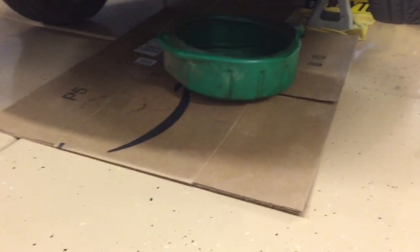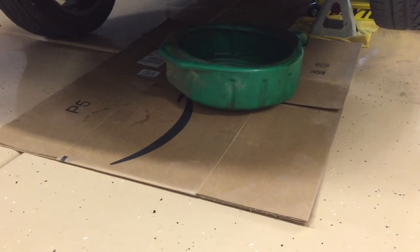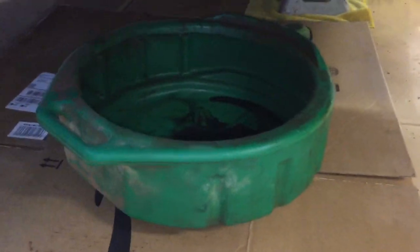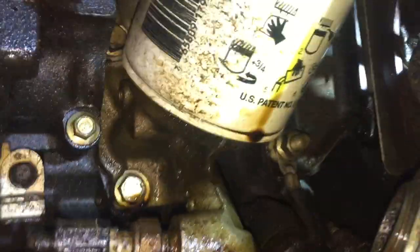Even with nice epoxy floors where stuff wipes up pretty easy, I would definitely recommend putting down a bunch of cardboard — and if you don't have epoxy floors, definitely do it — because this is going to make a mess. We brought in our oil drain pan. This is nasty, probably one of the worst I've ever seen.